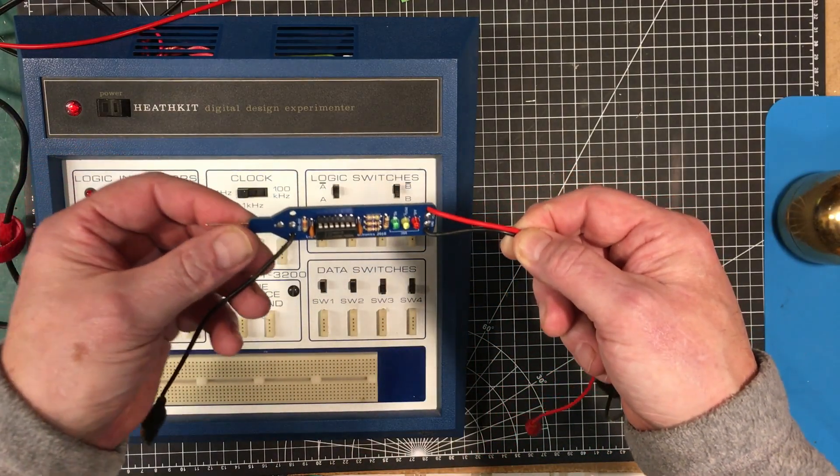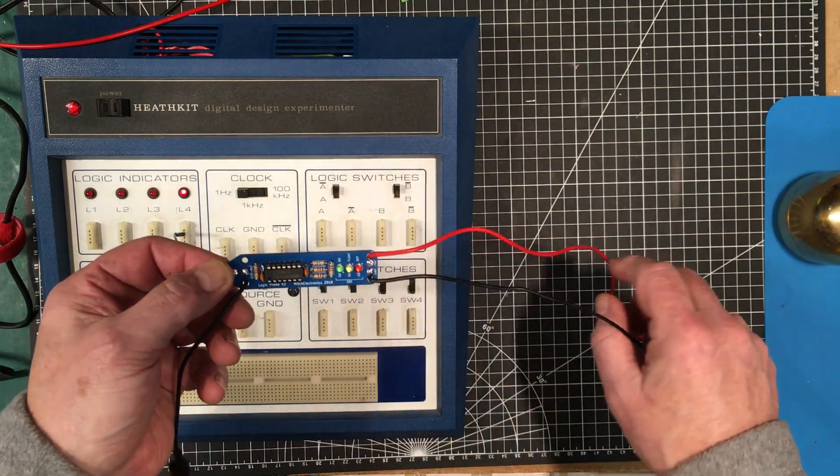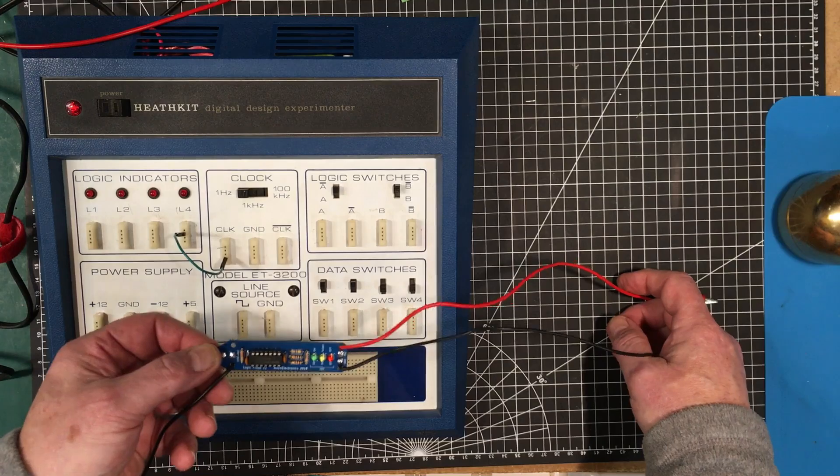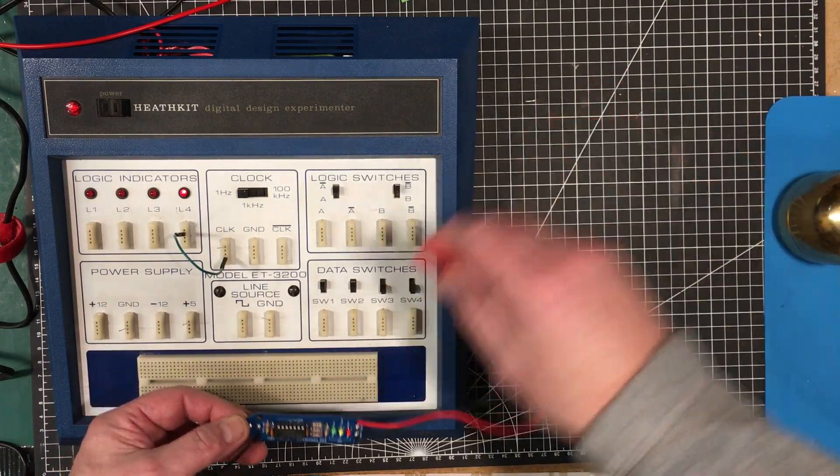We're all finished — a little logic probe here. What I'm going to do is use this Heathkit Digital Design Experimenter, which I did a video on a little while ago — I'll link to that down below. We're going to use that to test it out.